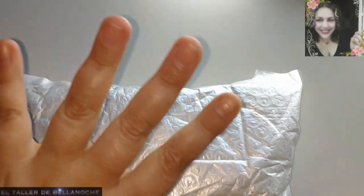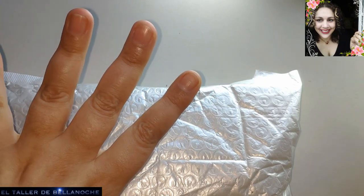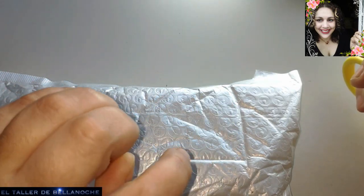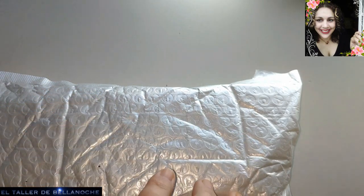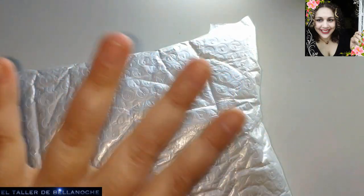¡Hola comunidad! Os traigo un nuevo unboxing. Esto no es un canal de publicidad. Simplemente, como ya os dije, quiero comprobar que todas las tiendas funcionan como antes de la pandemia. Hasta ahora todas han respondido en un plazo más o menos normal.